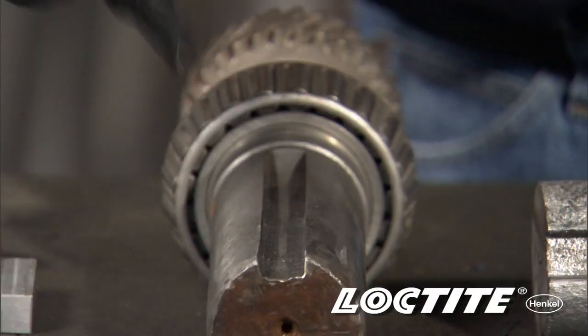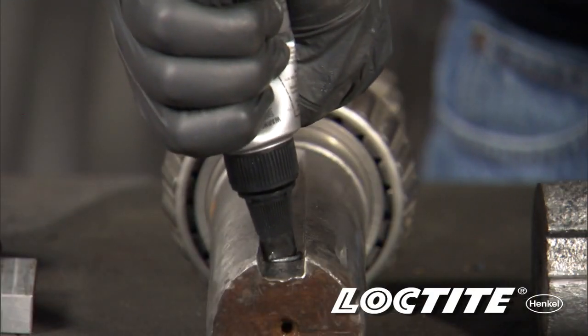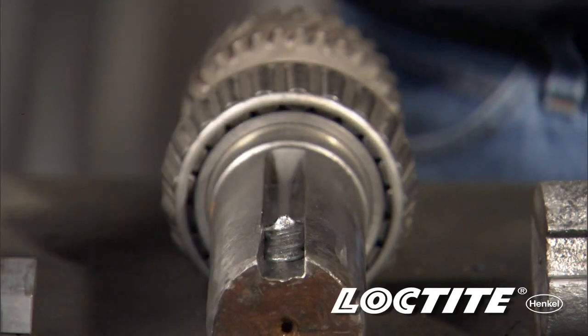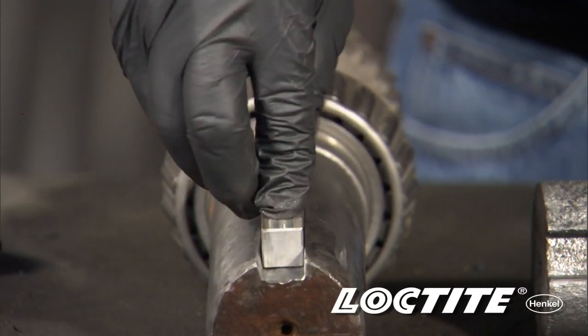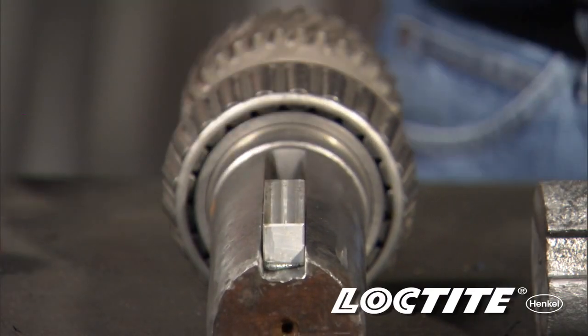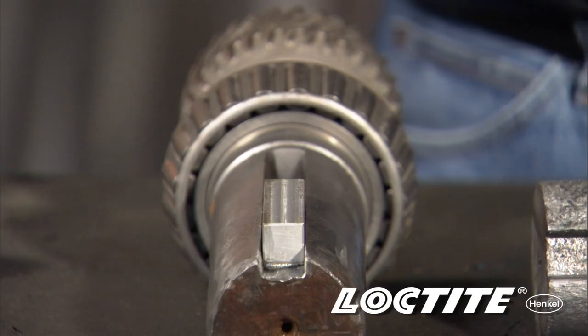Number two, what it's going to do for you is help fill the larger gap that we're looking at. Thirdly, we will apply product down into the shaft. We will put the key stock down into it. The product comes up and around, and what it's going to do is give us a thermal set bond between the shaft and the key stock.